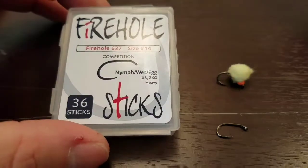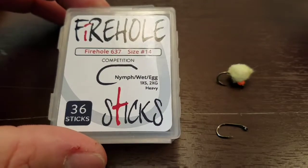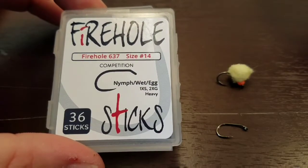Hi everyone, this is Matt from the Fly Fish Guy. What we're going to do today is talk about the Firehole 637 Competition Style Nymph Hook.